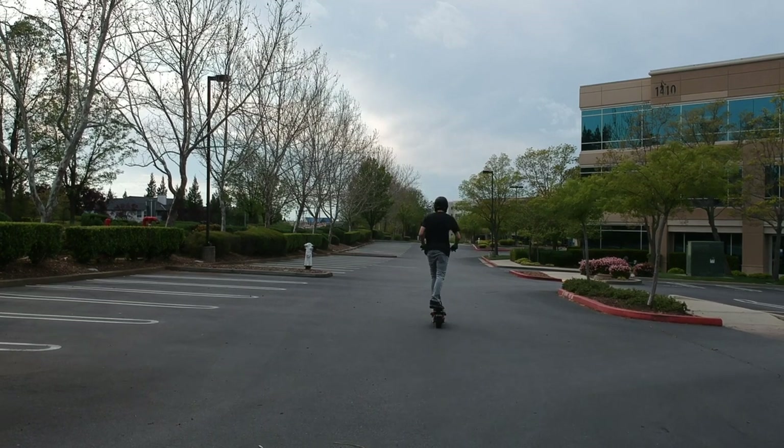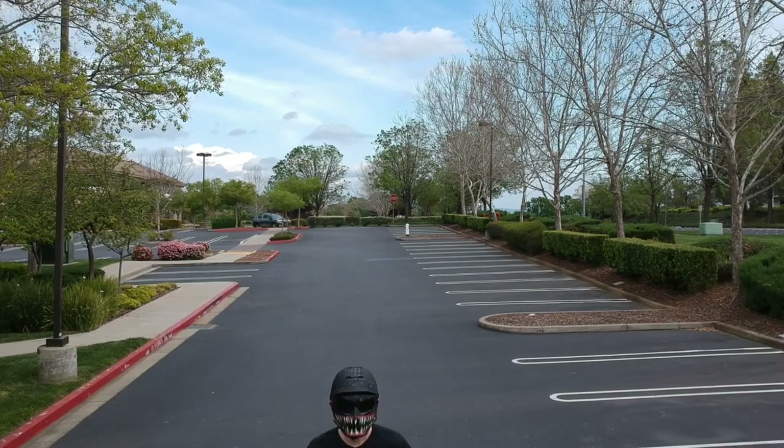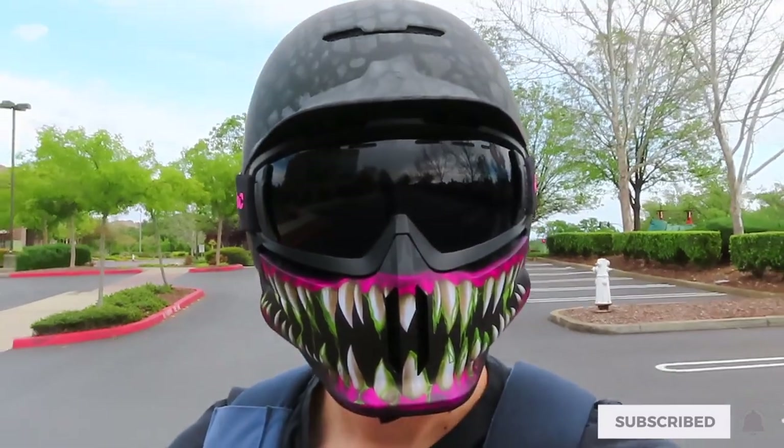Hello everyone and welcome to the channel. Today's episode I'm taking a look at the acceleration on my Zero 8X scooter. If you haven't subscribed to the channel already, I think this would be a perfect time for you to go ahead and do that.